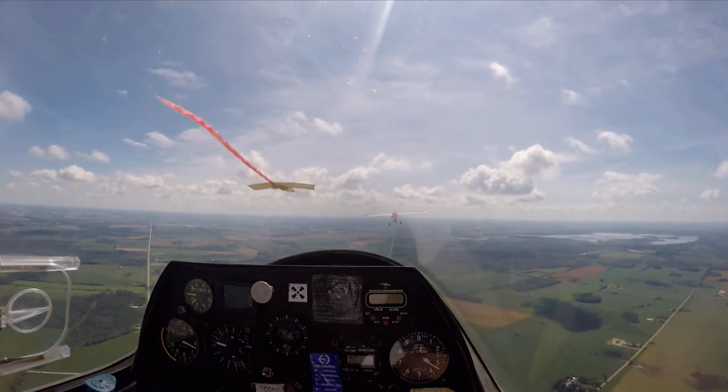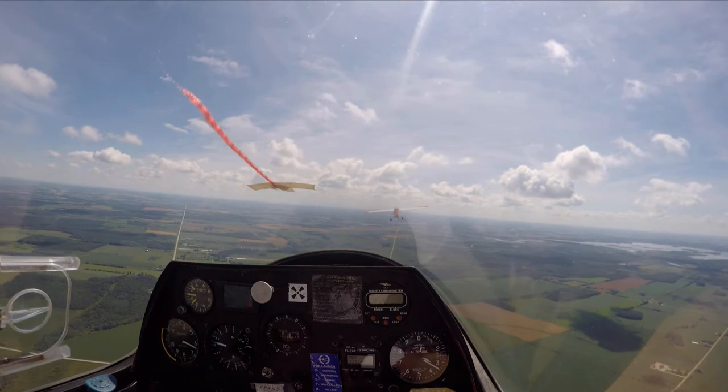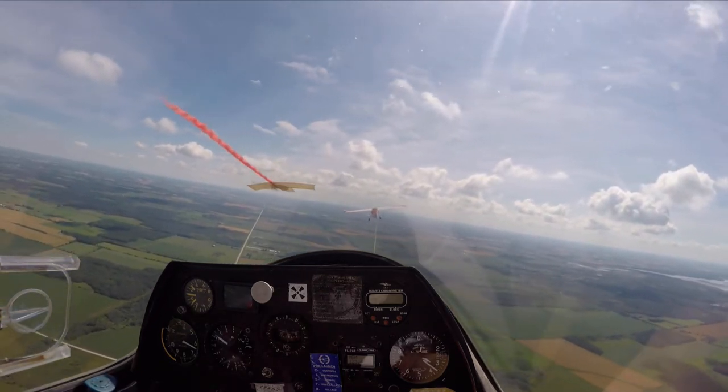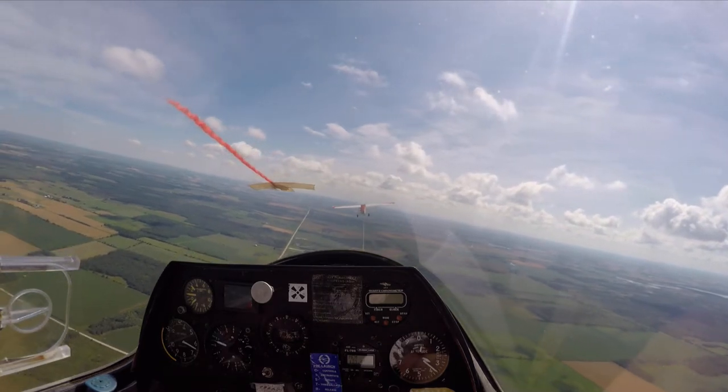A little bit less movement. If you notice you're getting out of position right here, if you're not out of position, just push your center and usually the tilt will pull you back. So just a little bit less movement. You have control? Yeah, I have control.